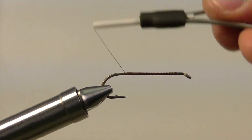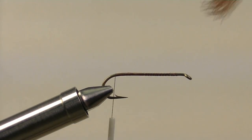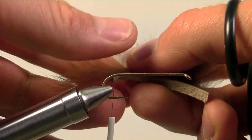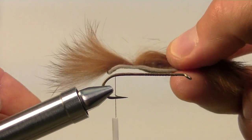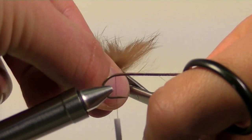This is where we will attach the tail of our mouse. Take a piece of brown straight cut rabbit strip, separate a little tuff of fur on the end of the rabbit strip, and then clip off the rest.